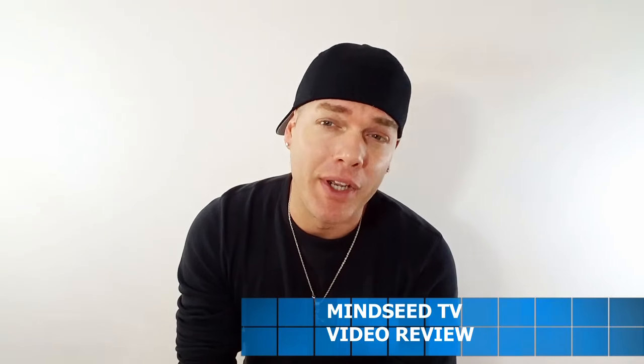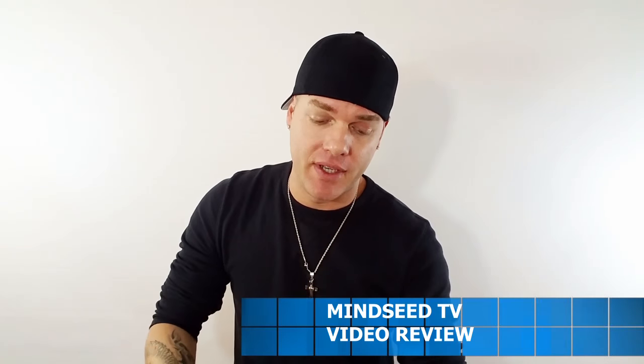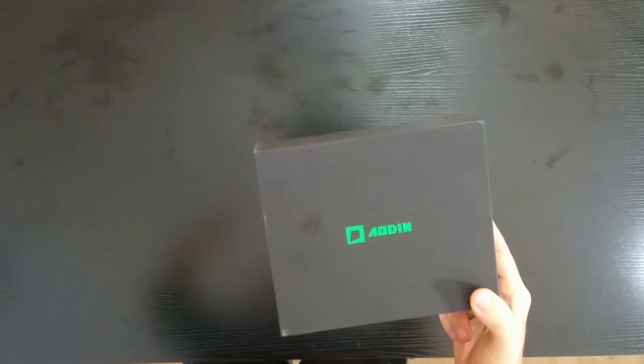Hey guys, what's going on? I know you've been waiting to see what I'm going to bring out in 2017. So this is the Aoden Mini DLP projector.